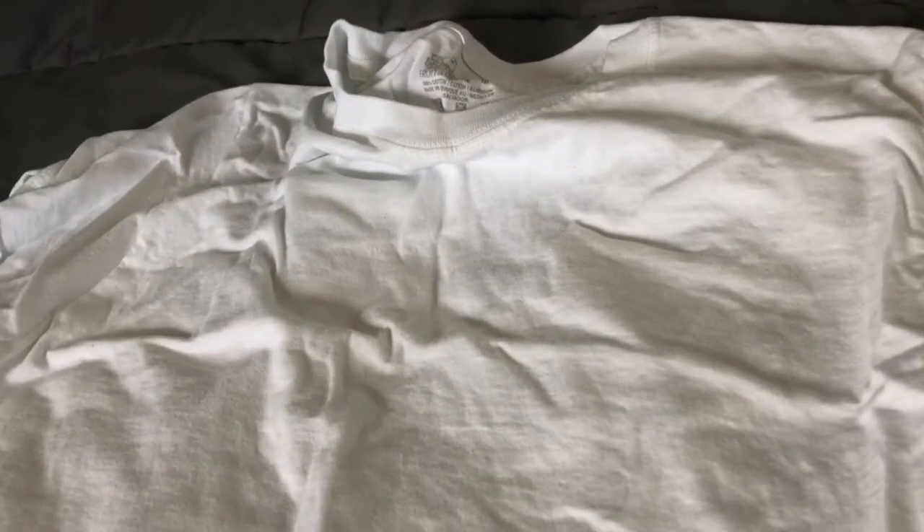I recently did a review on the Hanes T-Shirts and I think I like the Hanes T-Shirts a little bit better. These are still a pretty good T-shirt. The Hanes T-Shirts are a little bit more thin than these, so these are a little bit more thick. These are less see-through.